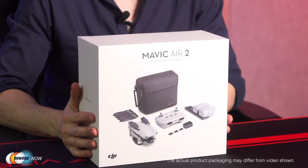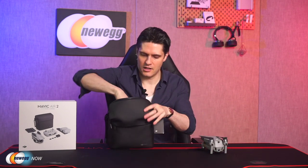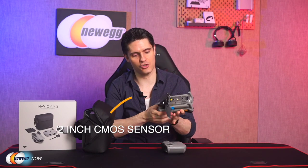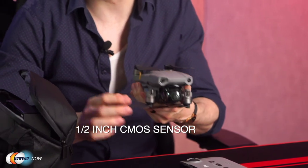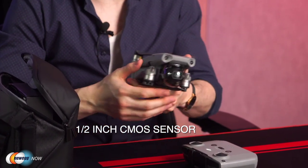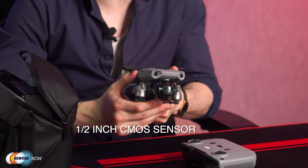Including a closer look at its specs. First off, let's take the drone and its controller out of this shoulder bag that comes with the fly more combo. So here comes the Mavic drone. Here is the remote control. First off, the camera. The Mavic Air 2 comes equipped with a half inch CMOS sensor. It captures impressive 48MP photos and records 4K video at up to 60 frames per second.